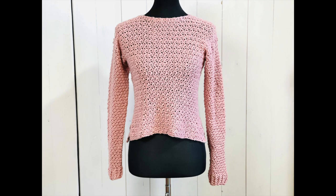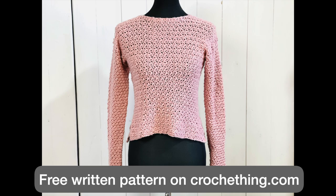In this video I show you how to make this easy and comfy sweater in size S. For all other sizes and details you can find the free written pattern on my website. I will put the link in the description below.